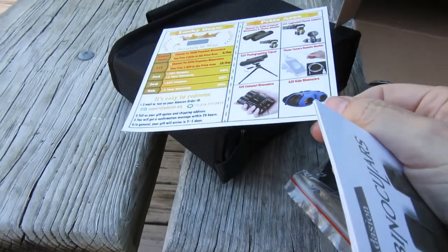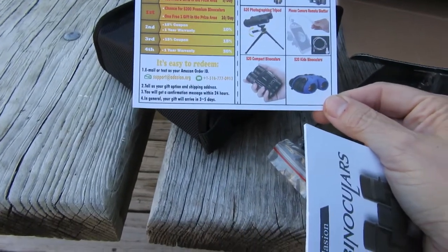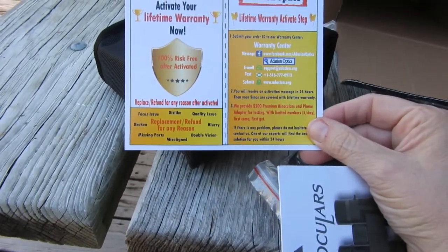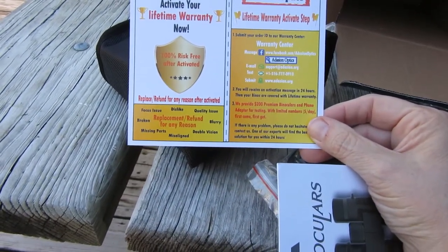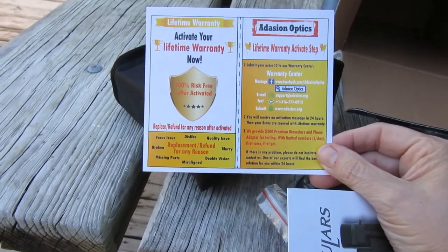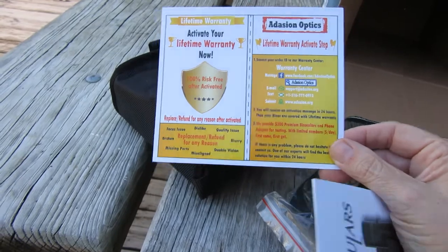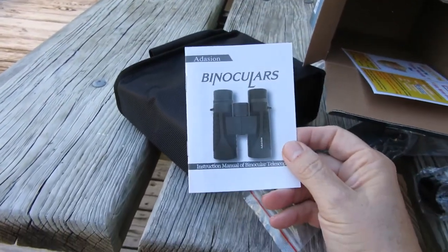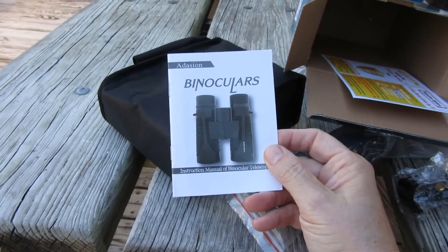It looks like there's just an advertisement from this company. There's also an Addison Optics lifetime warranty card — you can activate your lifetime warranty if you want to — and we have the instruction booklets.